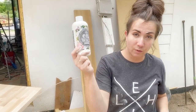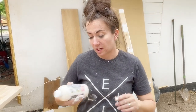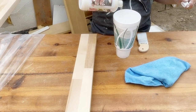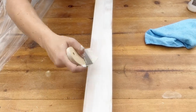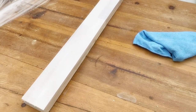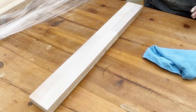We're gonna be using Sweet Pickens oil wax in a white finish — we're hoping to pickle the wood. This works over milk paint, chalk paint, any porous type paint, and raw wood. It's all natural and non-toxic. You're just gonna brush it on liberally, let it sit for 20 minutes, and then wipe it back. It smells a little bit like castor oil. All right, we're gonna let that sit for 20 minutes then we'll wipe it back.